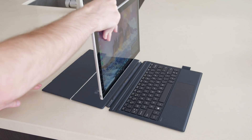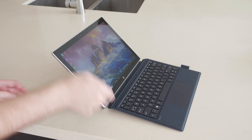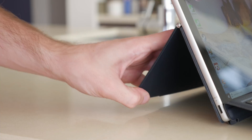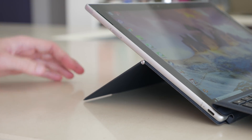The keyboard cover attaches to the Envy X2 using magnets and pins, so nothing too unusual. However, as the stand is integrated into the cover rather than the tablet itself, there are a couple more steps to get the tablet set up in the cover than with the simpler Surface-style kickstand design.